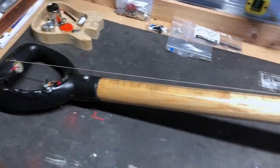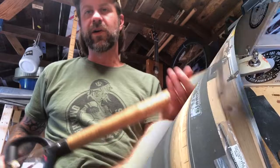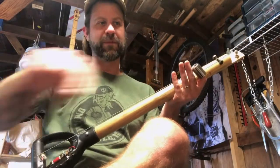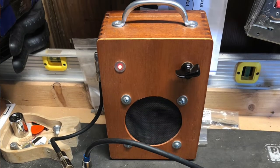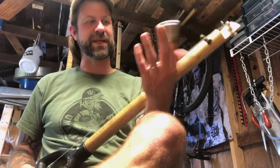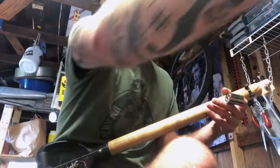So it's got fret lines. Let's see what this thing sounds like — I just finished it. We're in the workshop, got the diddly fork plugged into my tiny jar of fuzz and then into my cigar box amp, which are just behind the camera. I've got a socket here that I'm using for a slide — it's kind of unbalanced but it'll work — and I've got a guitar pick. Let's turn on the amp.